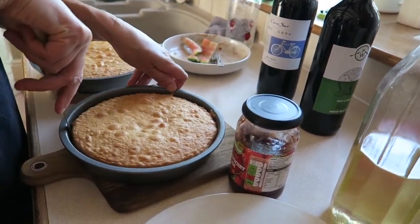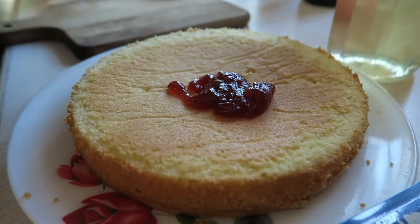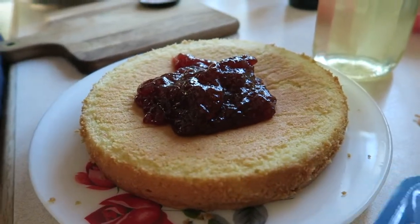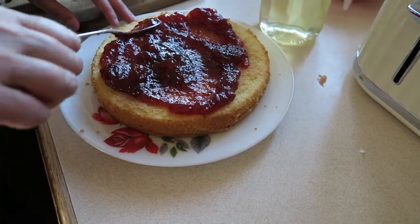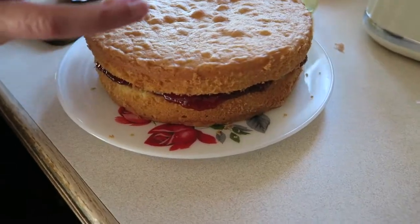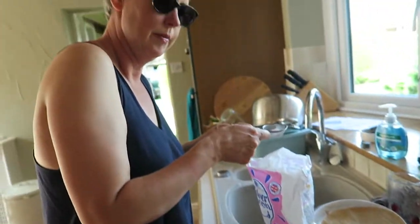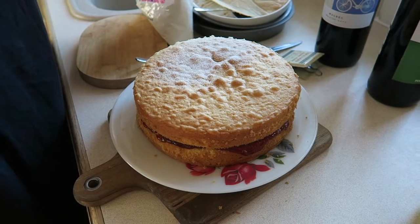Time for jam! Just a quick run around the edges to loosen it and it comes out beautifully. We're jamming. I think we've got plenty of jam here — spread that out and see where we're at. We don't want those instances where you cut into the cake and the jam squelches everywhere because we've overdone it. I think that's about right.